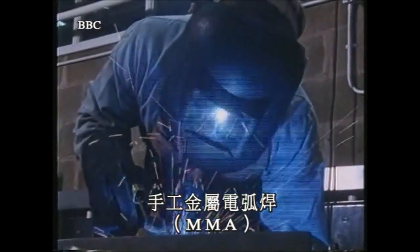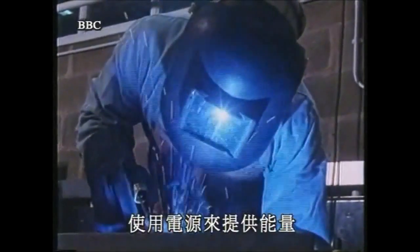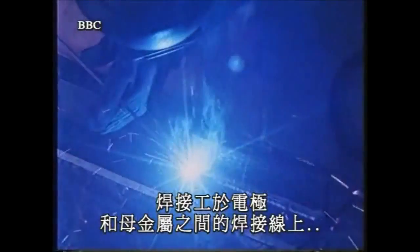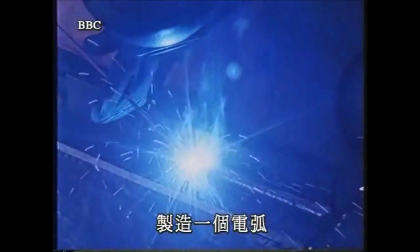Arc welding, or manual metal arc welding — MMA — uses electricity to supply energy. The welder establishes an arc between the end of the electrode and the parent metal at the joint line. The heat generated melts the parent metal and the consumable electrode to form a weld pool. The welder keeps the arc gap constant by moving the electrode progressively towards the weld pool, which is protected by the molten flux surrounding the electrode.